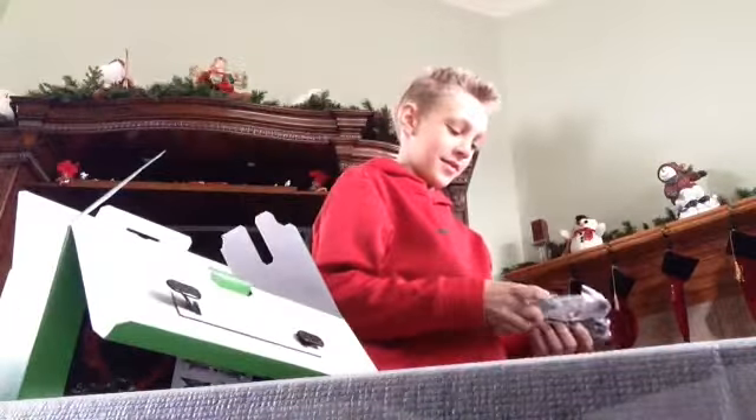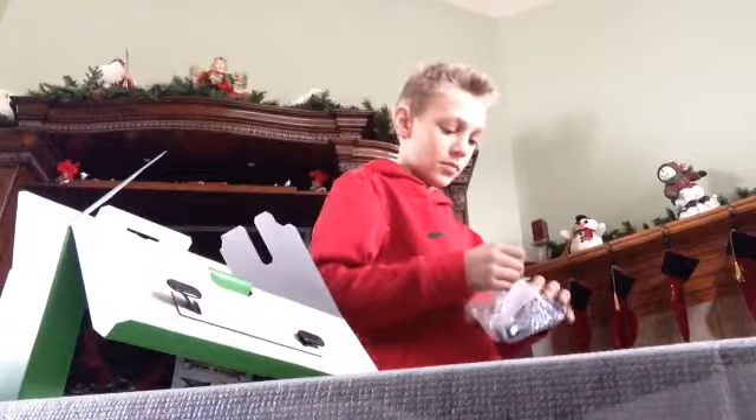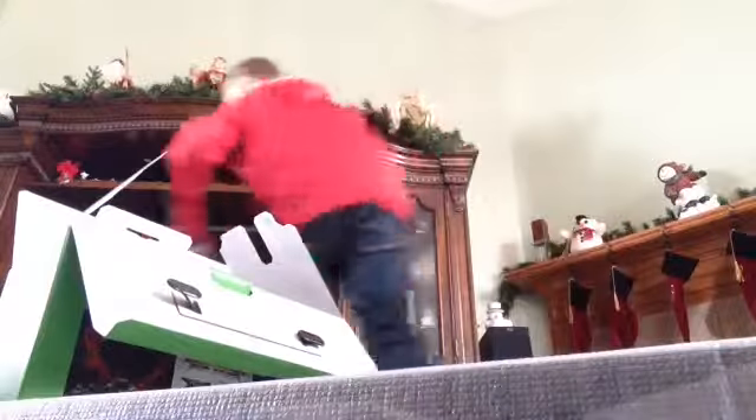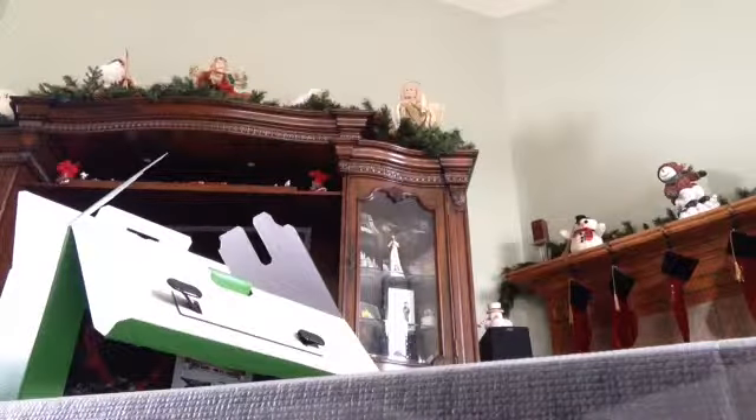I know how to set this up. Not really. Let's get started, let's go boys. It's not a Kinect one. Thank you, boys. Thank you.